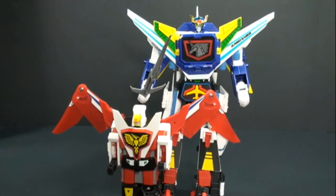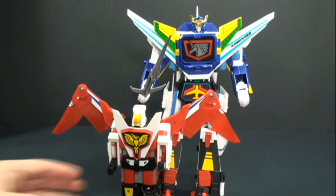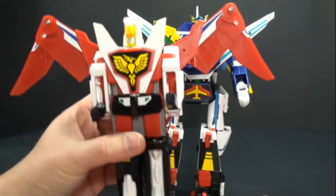How's it going everyone, welcome back to another Brave review. Today we're going to be taking a look at Pegasus Saber, which is the combined form of Hawk Saber and Sky Saber — really awesome combiner. They are from the 1992 Brave Fighter of Legend Da-Garn series.